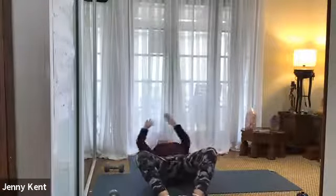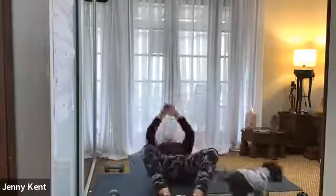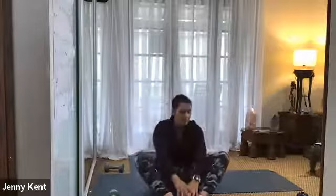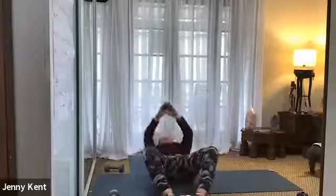Let's go. Breathing in as you go down and breathing out as you go up. If you decided to do the bicycle crunches, breathe out each time you bring your elbow to your knee. 15 seconds to go. Good work.